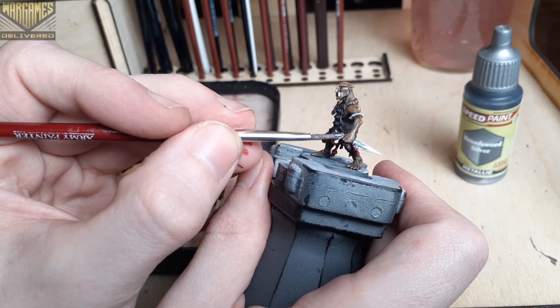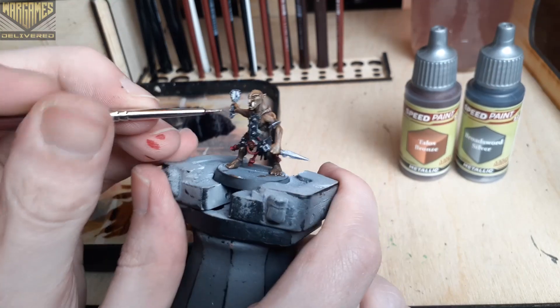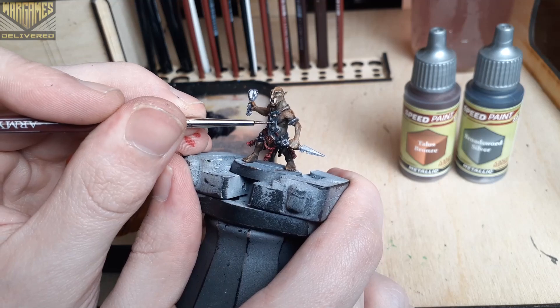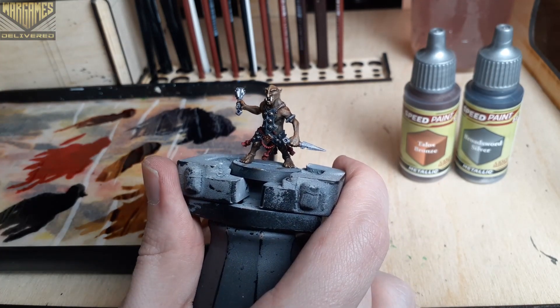More so than the other speed paints, they need a dry brushing and sometimes a wash to really push them to the next level. Be very careful around the skin that we painted earlier — it can be a lot trickier to clean up mistakes using a Slap Chop method, but if you paint with a bit of patience, then it's a great way to paint quick and detailed models.